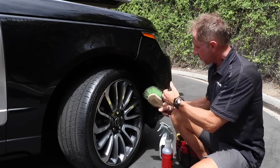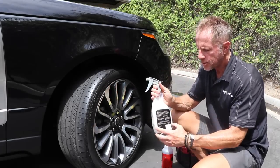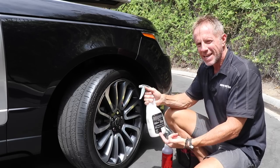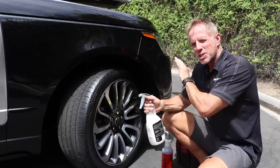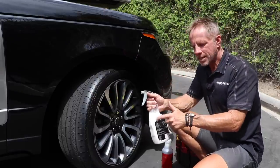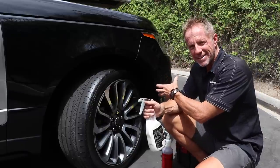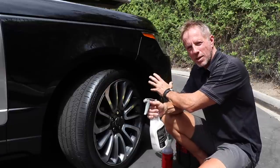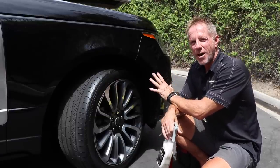Once it's dry, I take a wheel well dressing — pay no attention to the bottle, I just used it because it was sturdy. I mix my wheel well dressing separately from my other dressings. This is truly an area you do not need to overthink when it comes to choosing a dressing. I pick a low-budget dressing — all I'm chasing is a shiny, uniform appearance on the plastic wheel well itself.